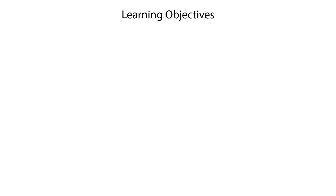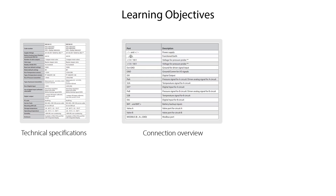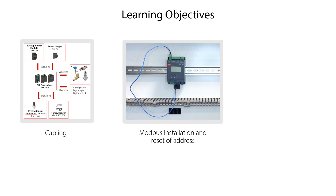In this EKE100 electrical installation video, we'll show you the main EKE100 technical specifications, an overview of the EKE100 connection terminals, the EKE100 signal sharing with other equipment, recommended EKE100 cabling, and EKE100 Modbus installation and reset of the Modbus address.